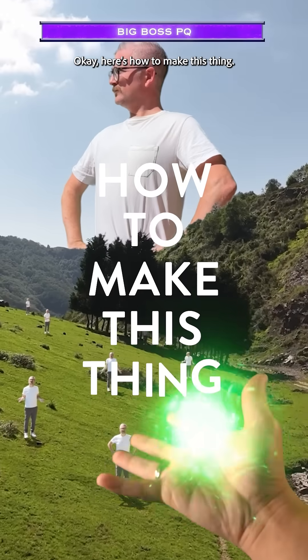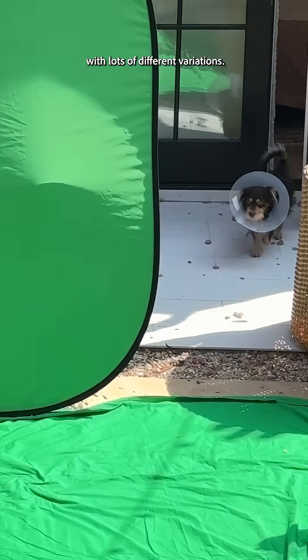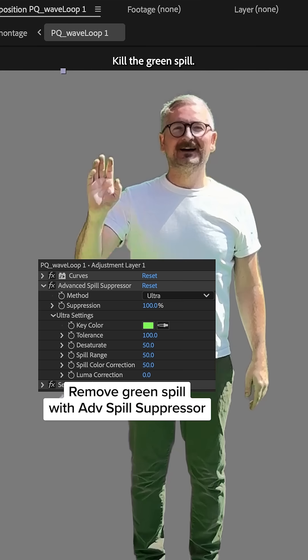Okay, here's how to make this thing. The first thing I needed to do was get outside and record myself with lots of different variations. There's a dog. Then inside After Effects, we're gonna key that footage with key light and kill the green spill.